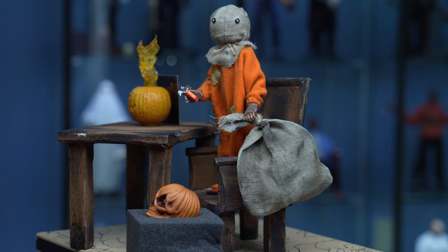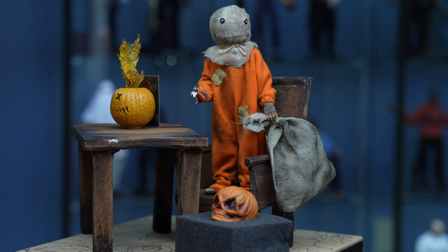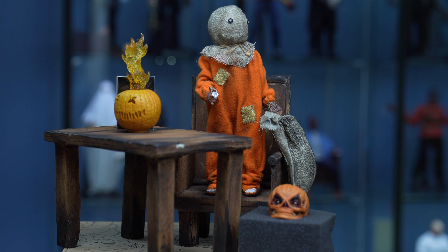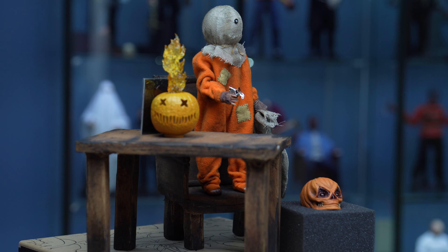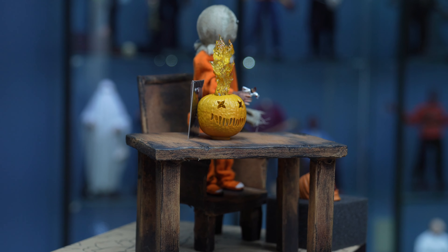This is a quick global shot of how I have it set up — minus the extra head sitting there and the accessory lollipops — but that's basically how I have it displayed, with an additional chair as well.